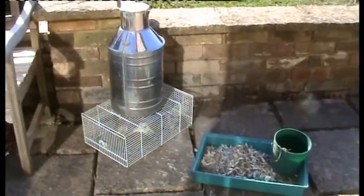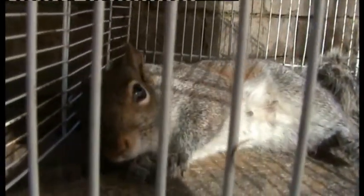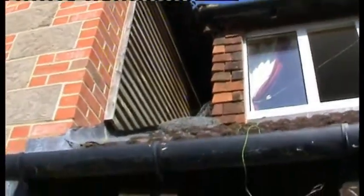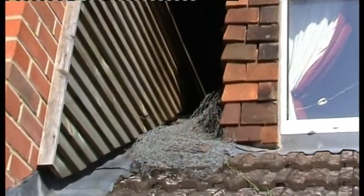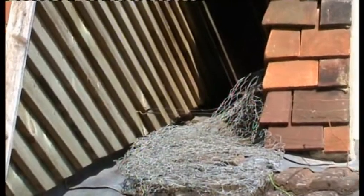At long last I have captured the squirrel. That squirrel has been causing all those problems in my loft — chewing things up, chewing the wiring. It's been killed in my trap, and there's the trap: 2,000 volts, a piece of netting and a piece of wire.